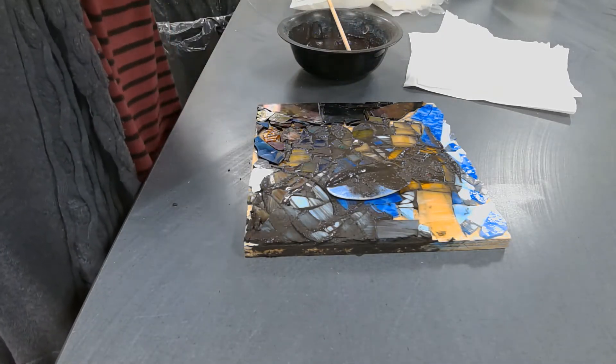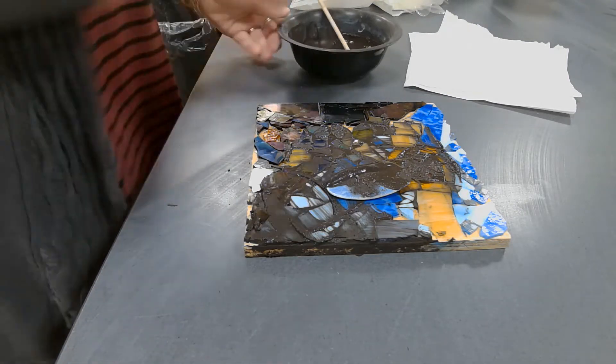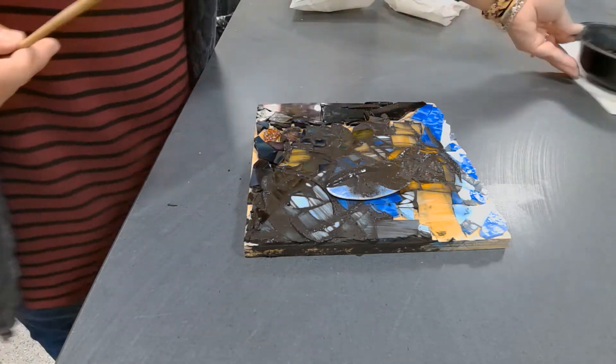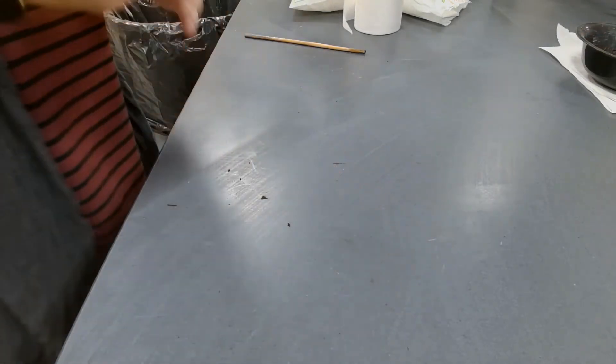Okay, so if you're ready to grout, come up here and I'll make you your grout. What color do you want? That beige color? What color do you want — black too? I eyeball it. Yeah, like a brownie kind of consistency.